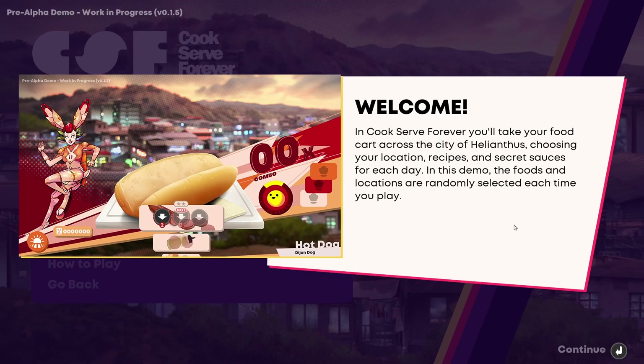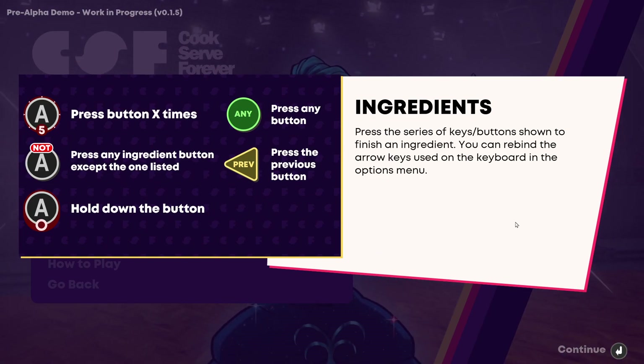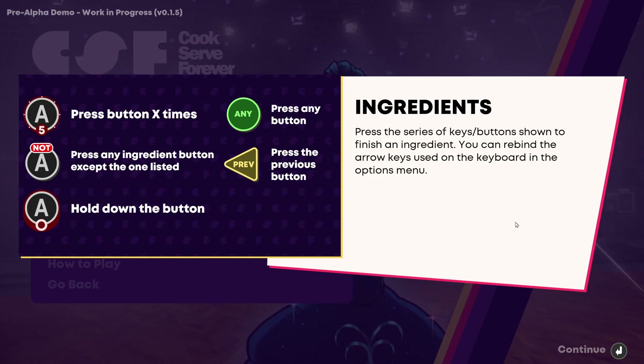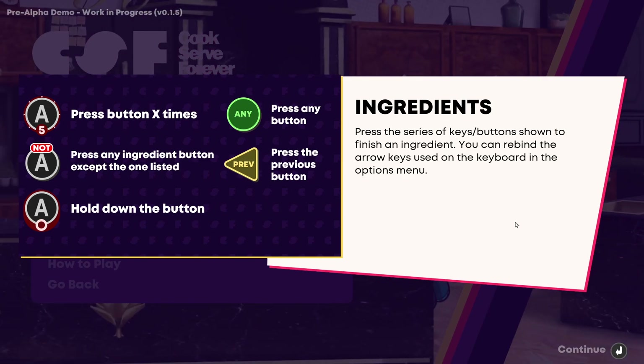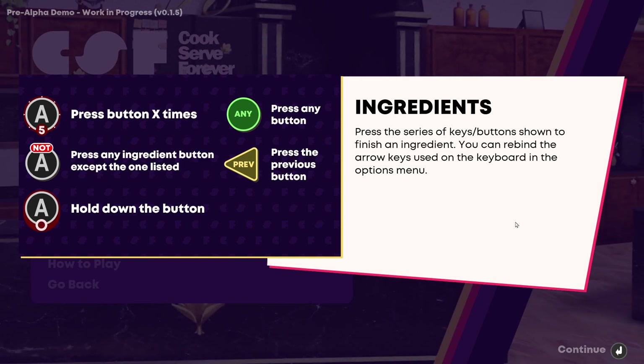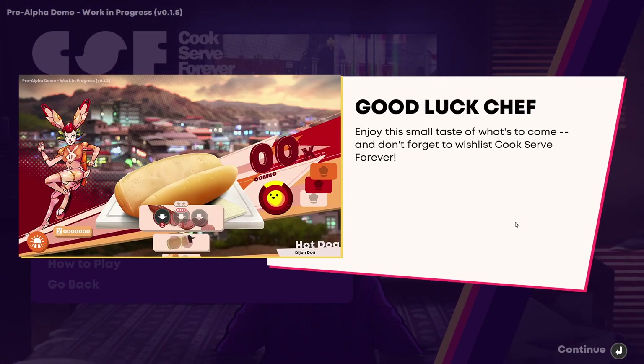So let's have a look at what we've got going on here. A series of keys which are the ingredients. You can rebind the arrow keys used on the keyboard in the options menu. Button X times, okay. So there's more — a taste of what's to come.